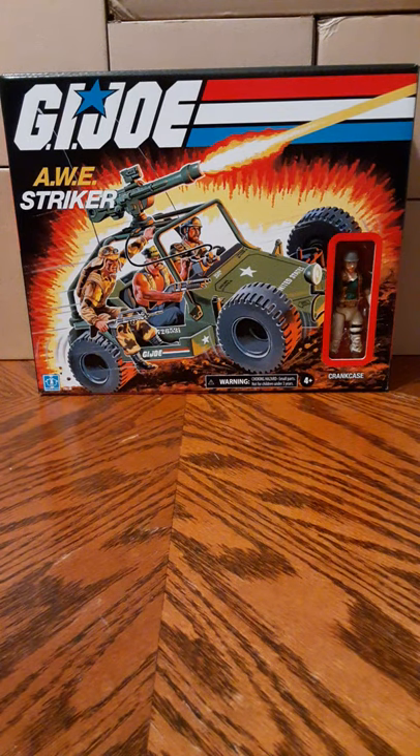Welcome back to another figure review and unboxing. In this video we're going to take a look at the new exclusive Walmart R-Striker from the retro GRJ line.